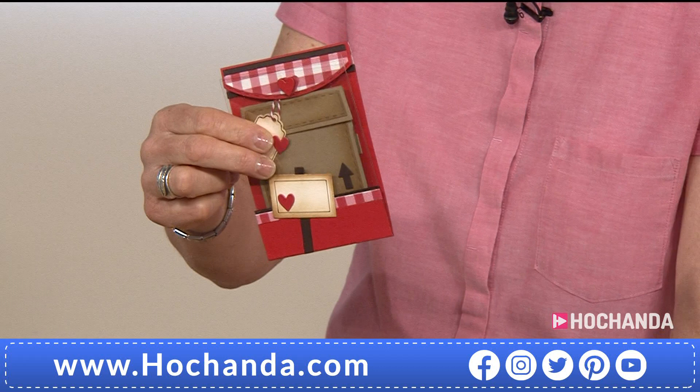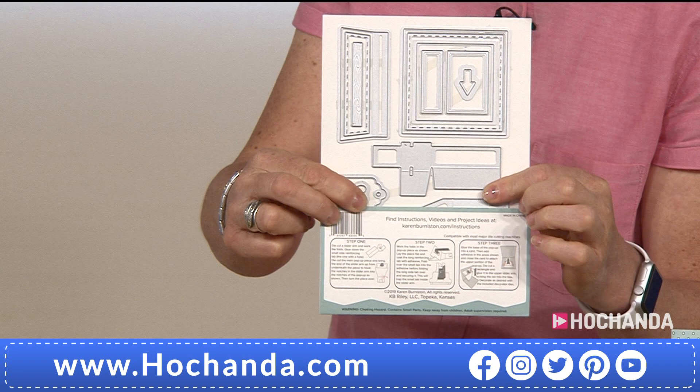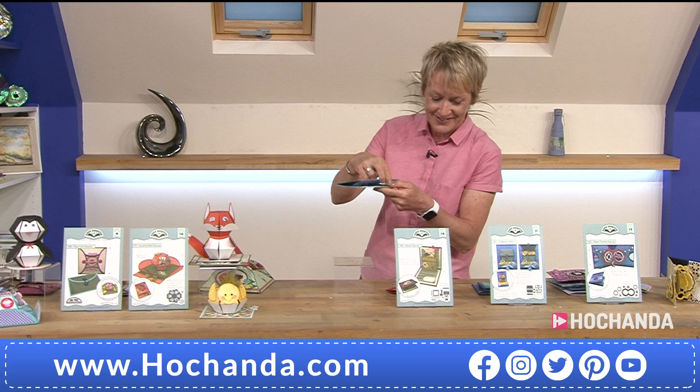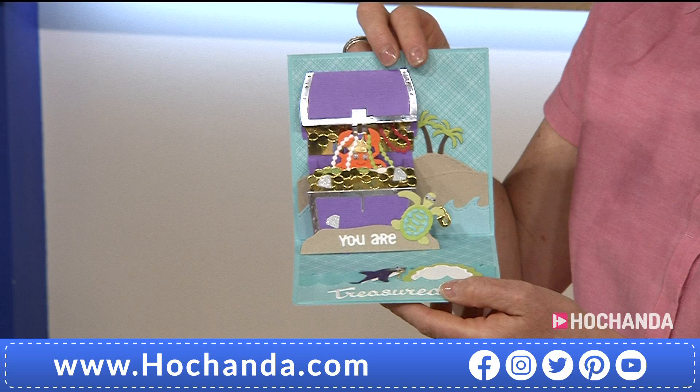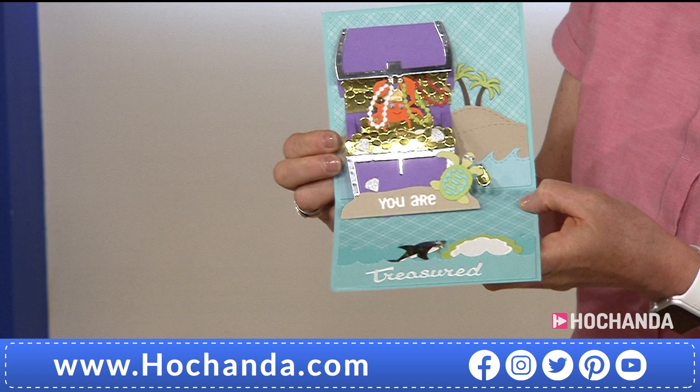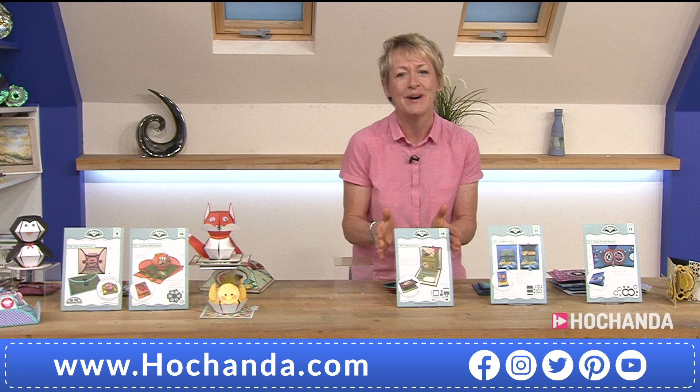This card gets delivered flat in an envelope, and when you open it up you get that 3D element. It's easy to put together — again, one, two, three easy steps and you're done, ready to amaze people when you send them through the post. 10% of the stock on this one has already gone. Are you ready for this? Turn that into a treasure chest! That is amazing — who would have thought how easy this is to make?